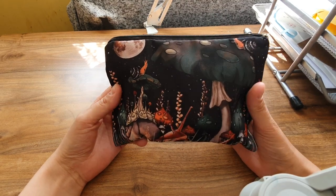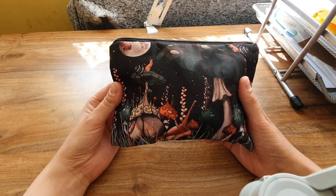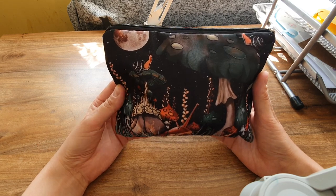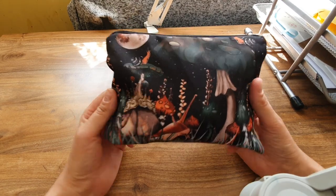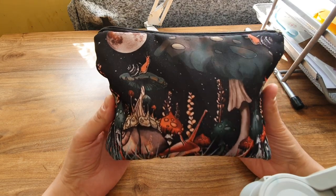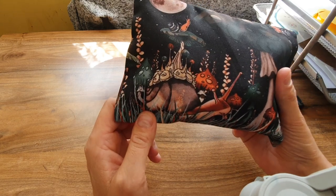This is the first item — I've already opened the packaging because it was a bit battered. It's a makeup bag or wash bag, and I was going to use it to put art stuff in. It looked so much better on the picture — more colorful. It looks a bit dull and drab, but I got it because I love snails.